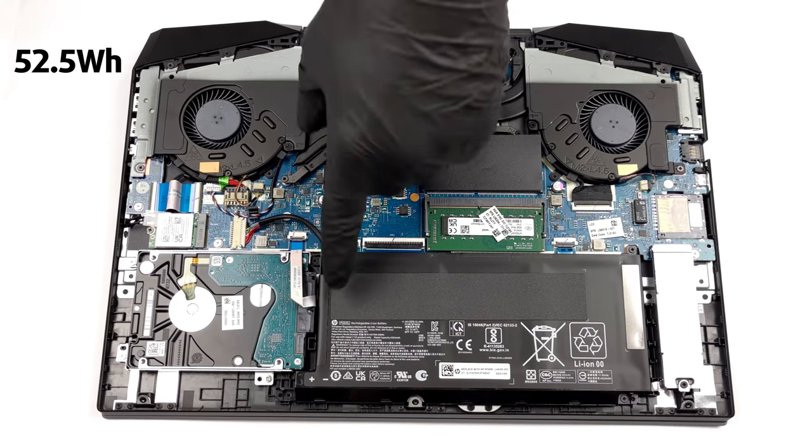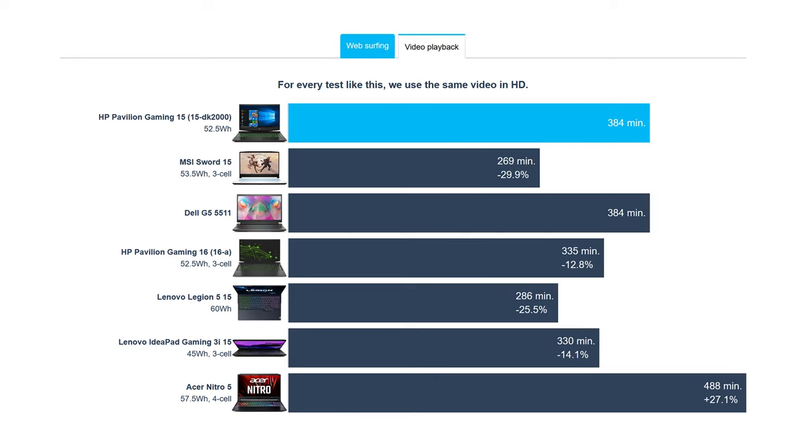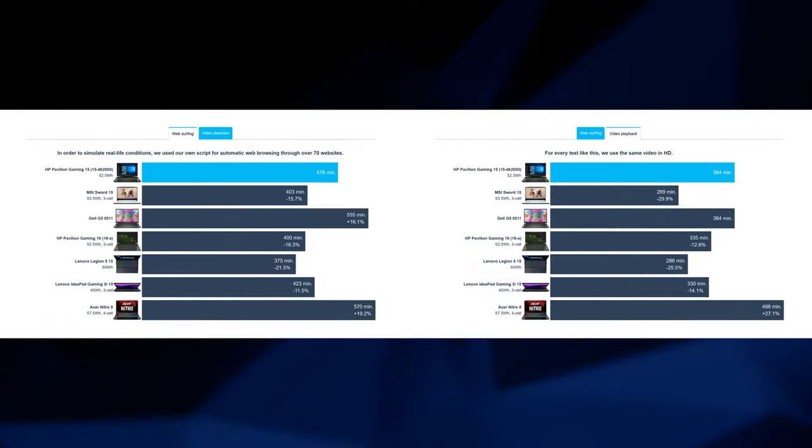Gaming devices are not known for their battery life. However, this unit manages about 8 hours of web browsing, or more than 6 hours of video playback on a single charge, which is pretty good.